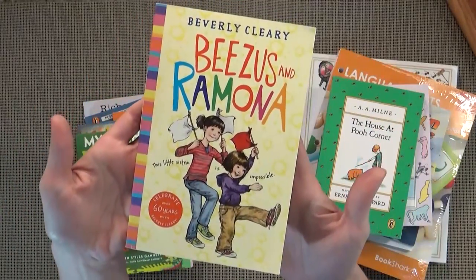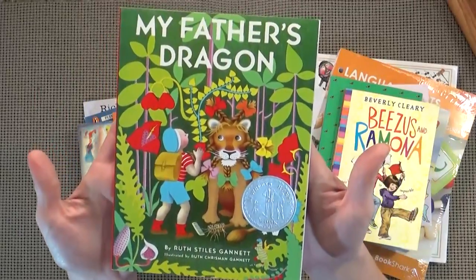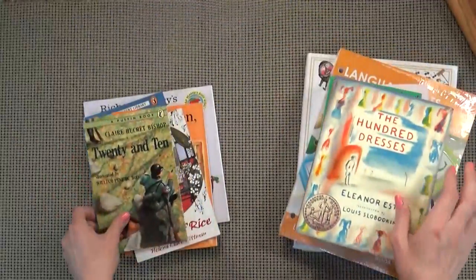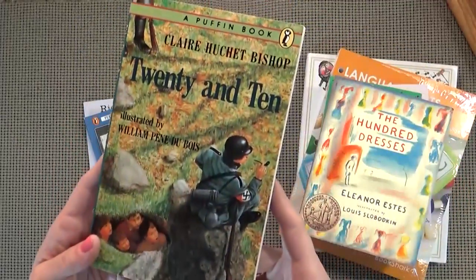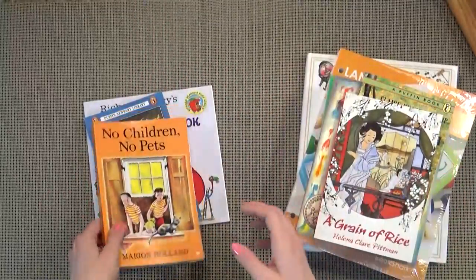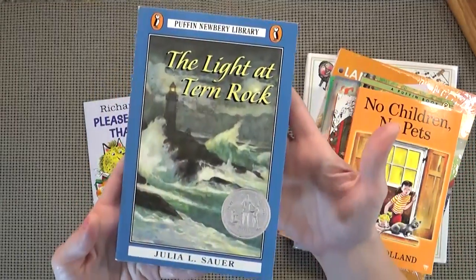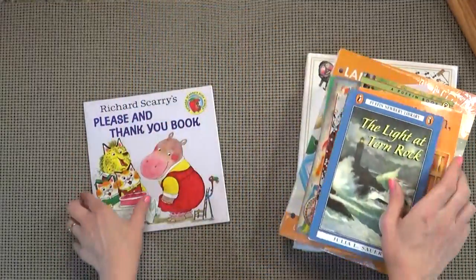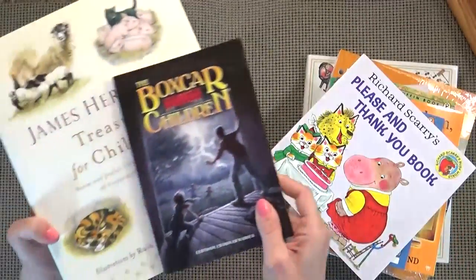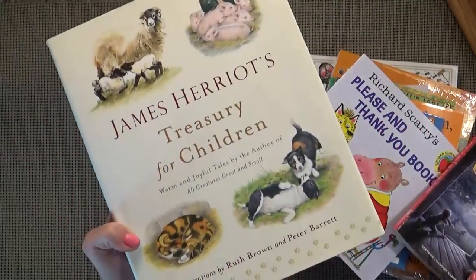Another classic, Beezus and Ramona — love this one. My Father's Dragon, this one as well. The Hundred Dresses, 20 and 10, A Grain of Rice, No Children No Pets, The Light Turned Rock, and Richard Scarry's Please and Thank You Book. And then I almost forgot two more — we have The Box Card Children and The Treasury for Children.